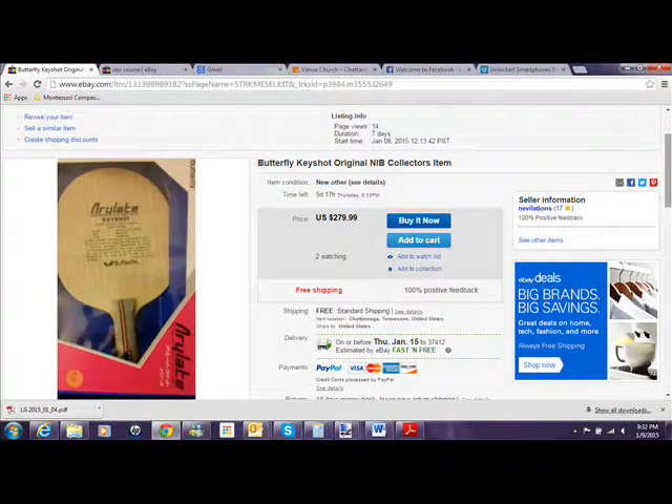At one time, several of the top US players — players like Eric Owens, Shane Yuen Wong, Amy Faye — used the Butterfly Keyshot blade. It's got great speed, but it has excellent control.